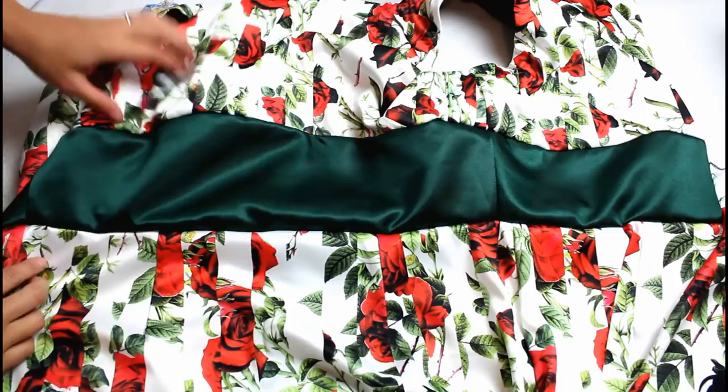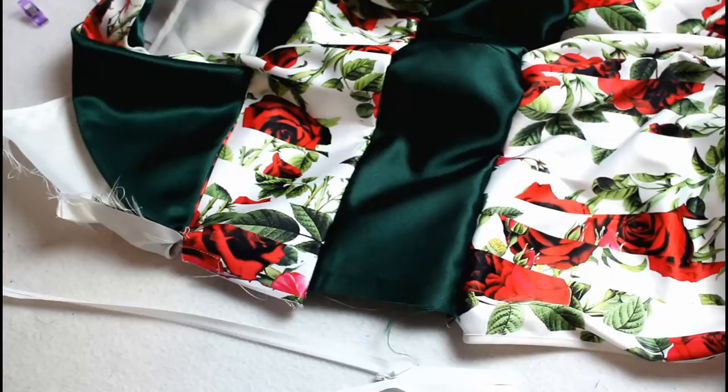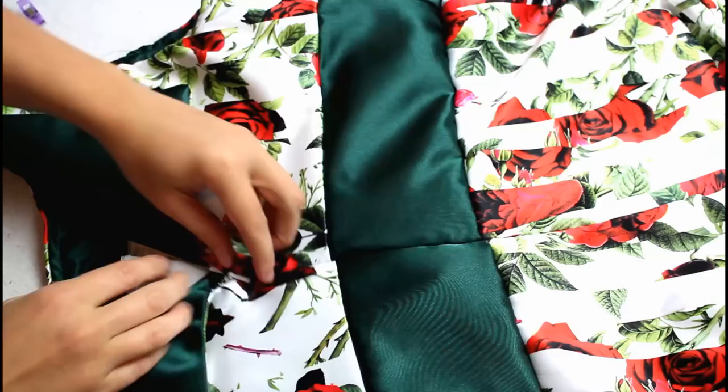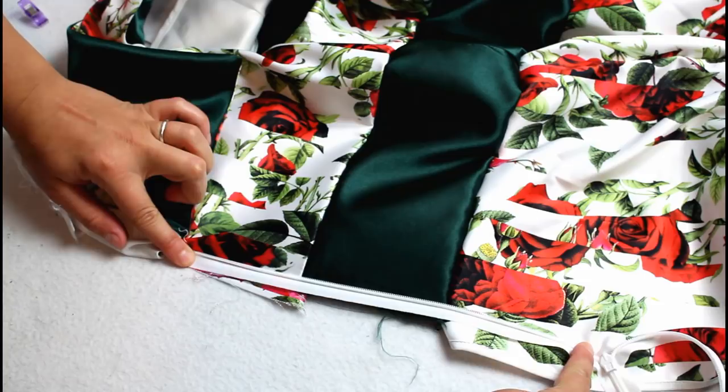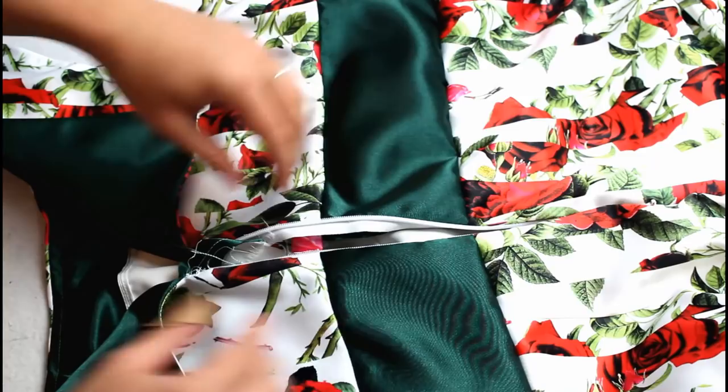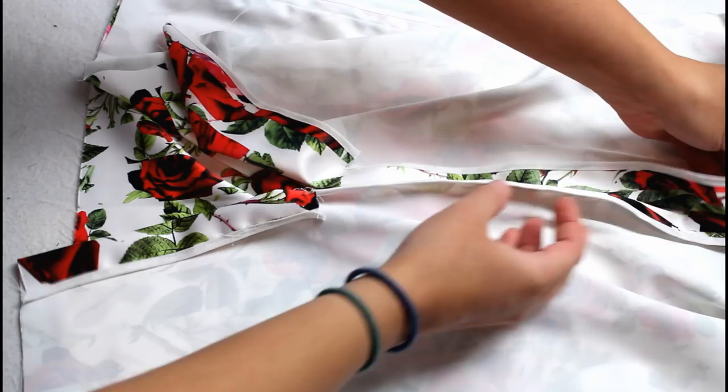With the lining still flipped up out of the way, add an invisible zipper to the back opening. I'm still really new to invisible zippers and ended up having to sew mine in twice before it looked okay, so you'll want to find a separate tutorial if you need help with yours. Then sew the back together from the end of the zipper to the circle marking just above the slit opening.